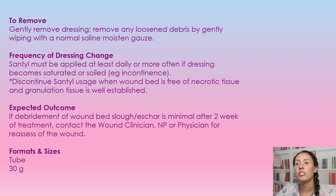Frequency of dressing change: it must be applied daily, or more often if the dressing becomes saturated or soiled. We're going to discontinue SANTL if the wound bed is free of necrotic tissue and granulated tissue is well established.